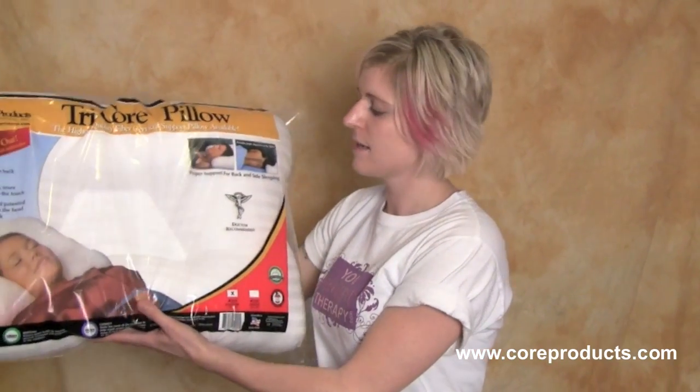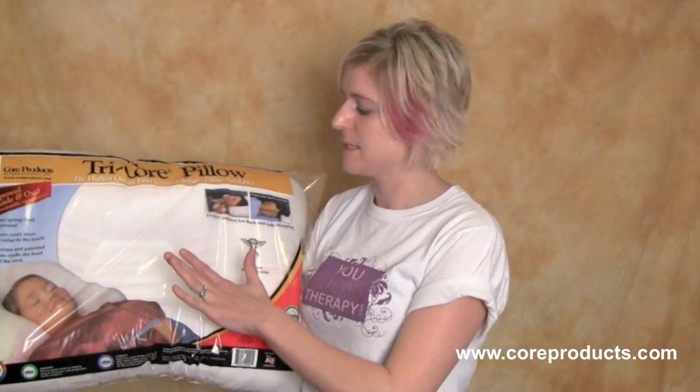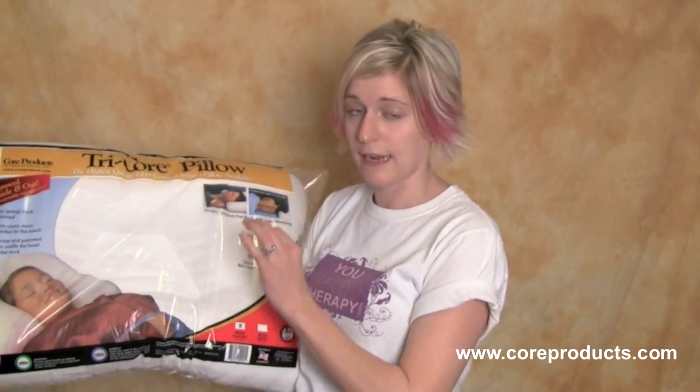What I have today here is the Tricore Pillow from Core Products. It is a cervical pillow and it works great for sleeping on your back as well as side sleeping.